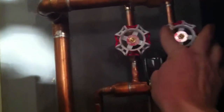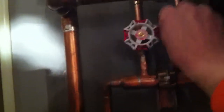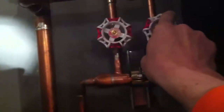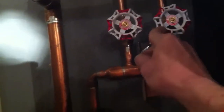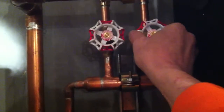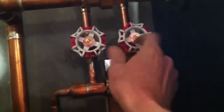Half, one, half, one half — it's almost a two-turn valve. It's a balancing valve, a brown seat balancing valve.